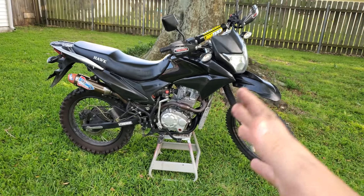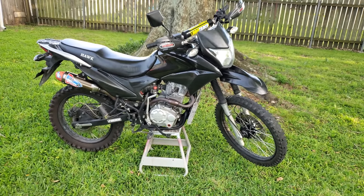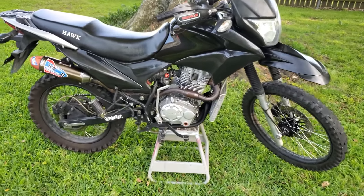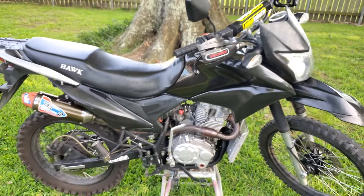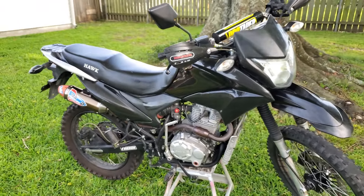This video should take you through all of the steps, difficulty, and problems that you might have with a Hawk coming up to about 10,000 miles, or at least I'll tell you the problems that I ran into. By the way, I didn't overfill my crankcase — my bike is just sitting on a non-level surface right now, and it normally doesn't look this nice either. I just put some turtle wax on it.